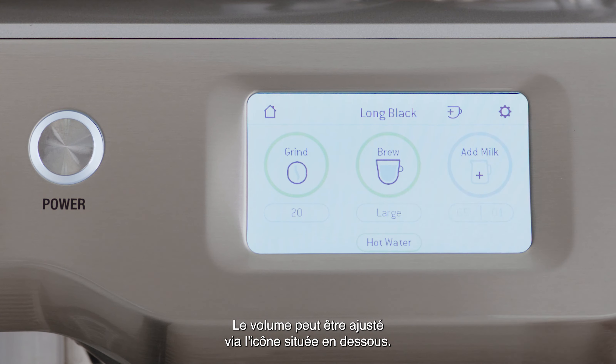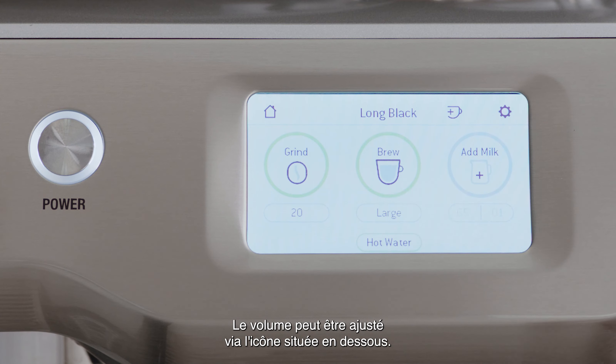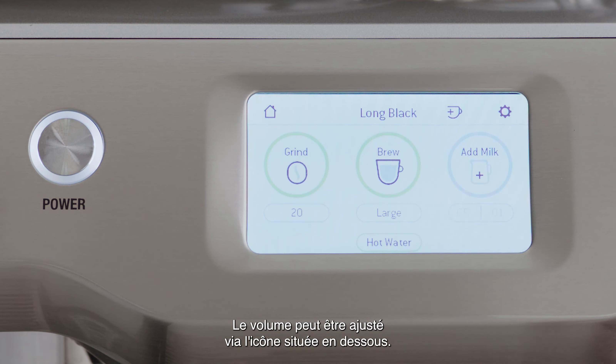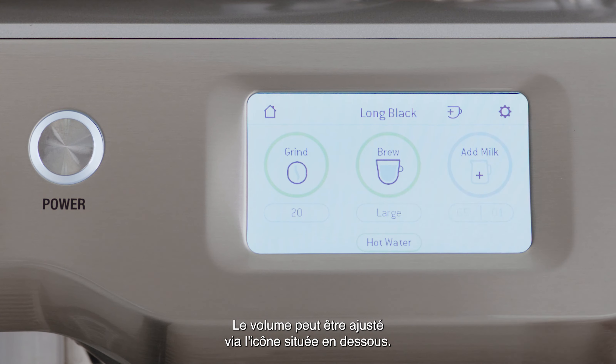Insert and lock your tamped portafilter into the group head. At the brew stage, you can select from three volumes: small, medium, and large, which can be adjusted by touching the icon underneath.